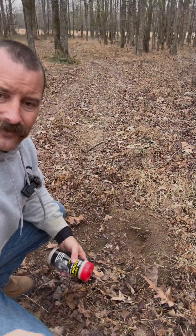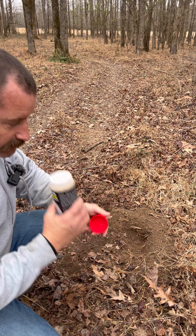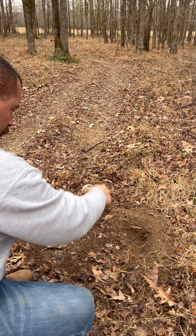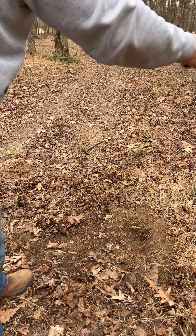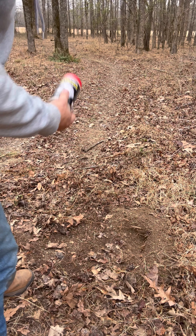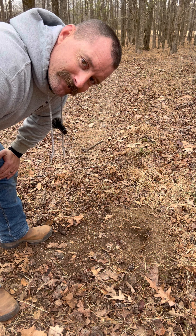I almost forgot to put the coyote urine on — it says sprinkle and go. It doesn't have much of a smell anyway. I sprinkled a little bit around the set. Now I'm gonna get out of here and go get in the deer stand. Coyote trapping — who knows!